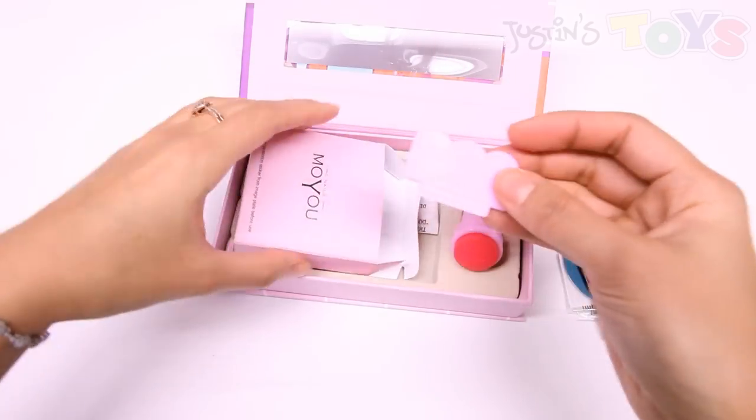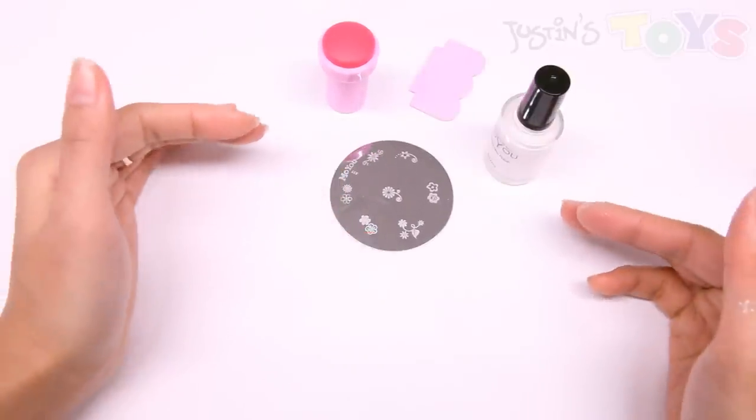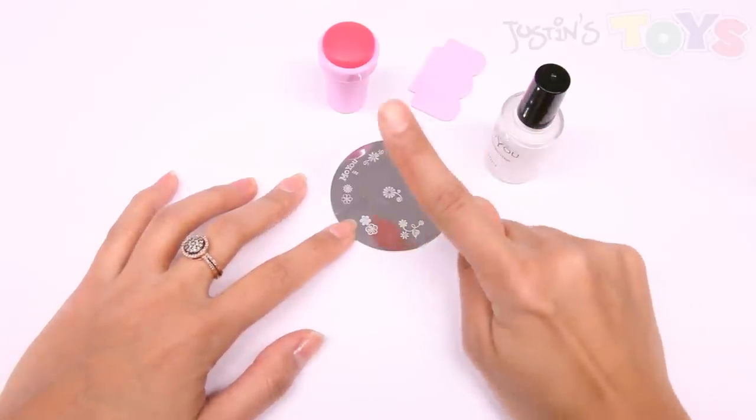And now I'm gonna demo the product. Remove your products from the box and the packaging and you want to lay it out in a fashion like so, where everything is accessible very quickly. You have your image plate, your nail polish, your scraper, and your rubber stamp.